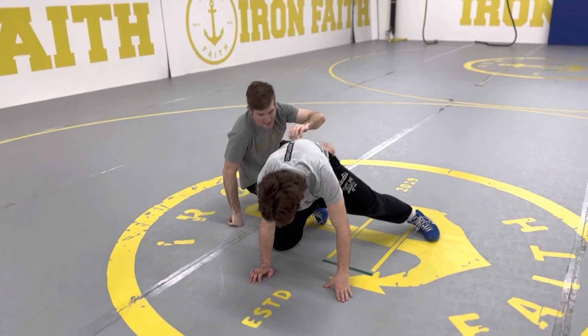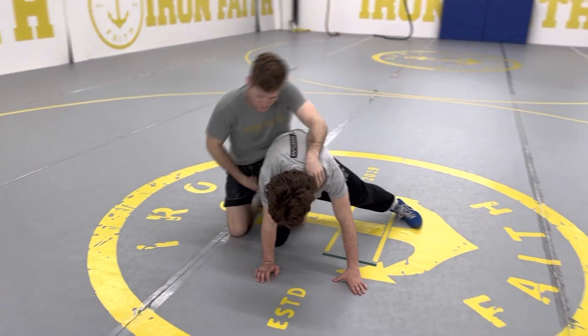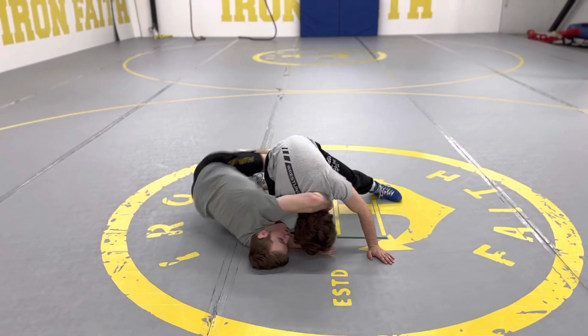If the knee's down, like what we did in the last finish, I can roll across my back this way.